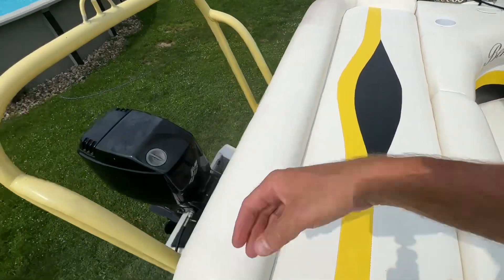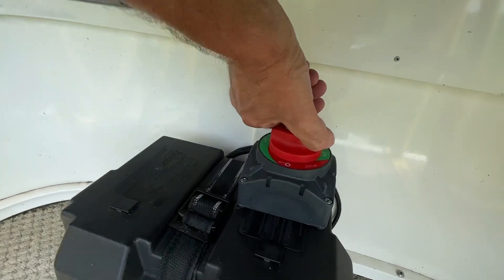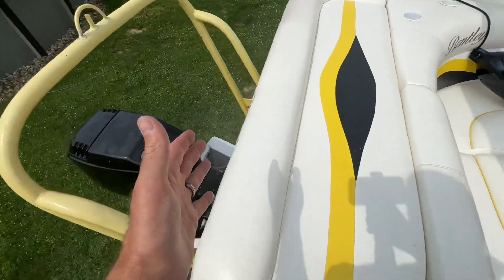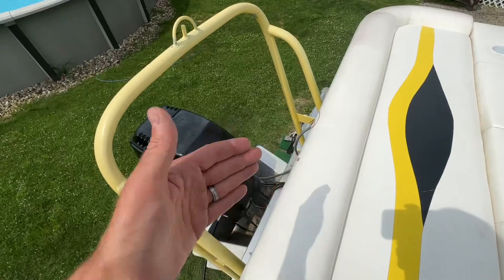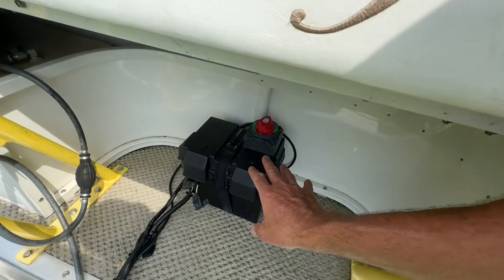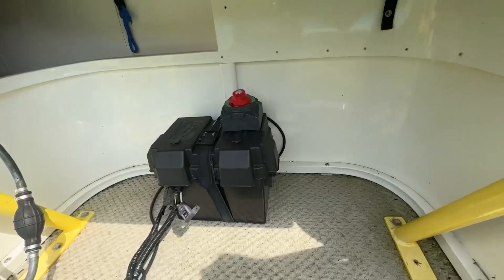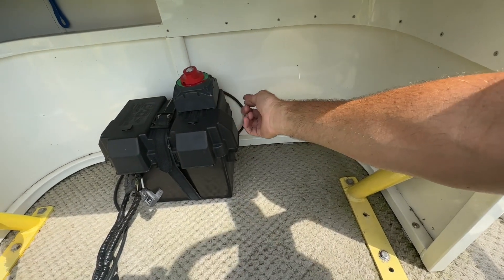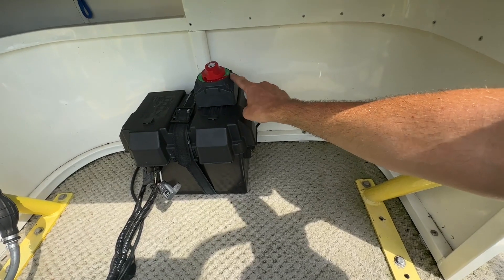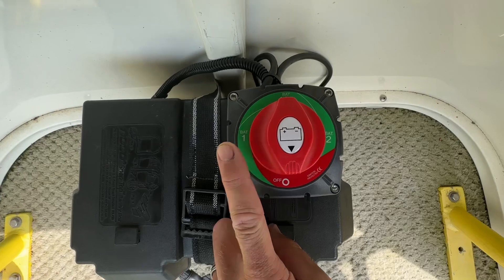When I'm not planning on using my boat, I just come back here, lift my top cushion or reach back over here, and turn it to off. Once it's set to off, no accessories or motor are drawing any current from the battery. The only way it draws current is if I switch it to the number one position. Eventually when I add my second battery, I can wire it up to switch number two.